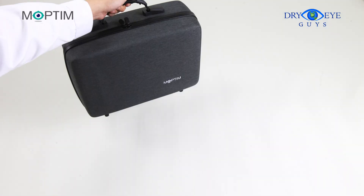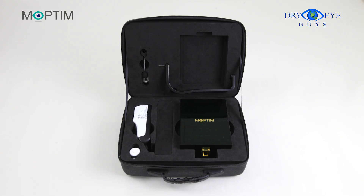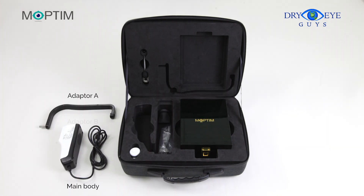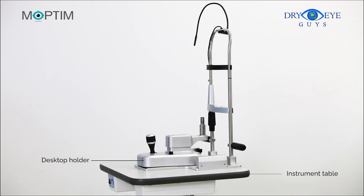The complete package of DEA is only four kilograms, which makes it convenient to carry around. The configuration of DEA includes the main body, two types of slit lamp adapters, a wooden case with four lenses and one meibomian gland evaluating tool, and a remote camera shutter button with a rubber adapter. The desktop holder and instrument table are optional.